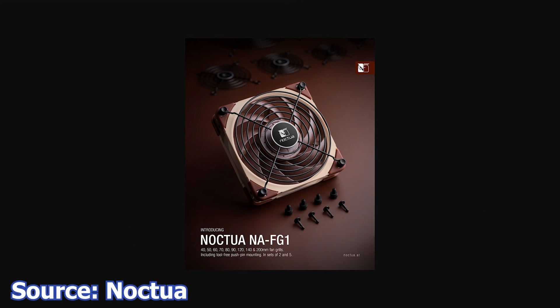We start with Noctua, which has announced the NA-FG-1. These are metallic fan grills that use an offset pushpin mounting system. These grills are available in no less than 9 dimensions.